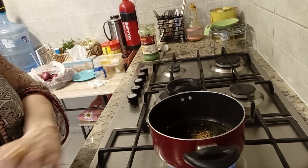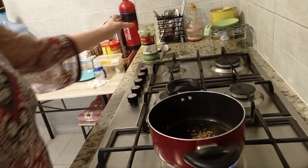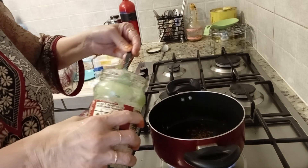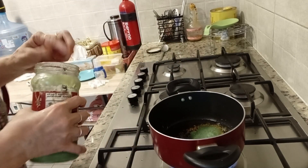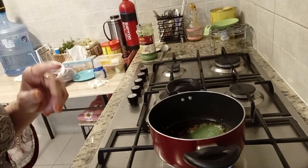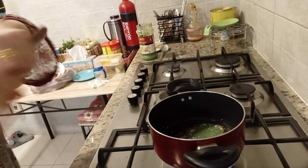So in front of you, I have put a plate. I will put a paste in it. Now I will put a paste in it. When I put it in, I will add some ingredients.